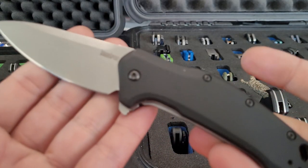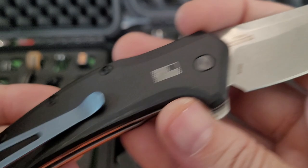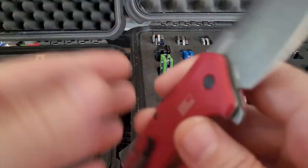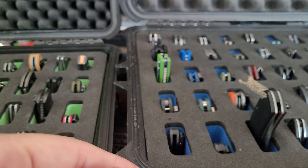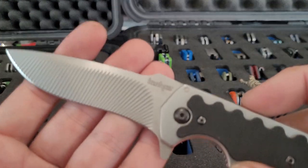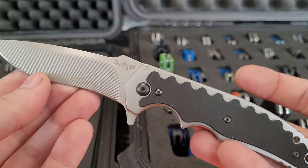M390 Leek, MXG clip on that one. House of Blades Leek — like the Dividend, it just has a blackwash blade with S35VN, and then some upgrades in the handle, deep carry pocket clip, backspacer. Another Kershaw — this is an old discontinued one that I found, the RJ Martin Groove. Really like the aesthetic of this one.